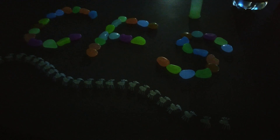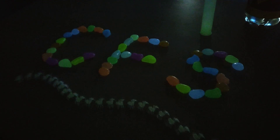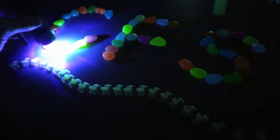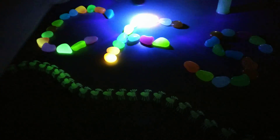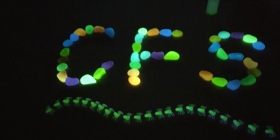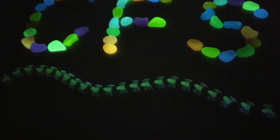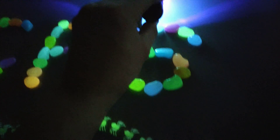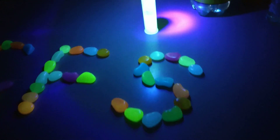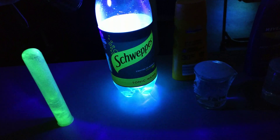Wednesday the 17th of May 2017, we're at Cunervant City School. CFS, and we're looking at fluorescence, and we're also looking at tonic water and its properties.